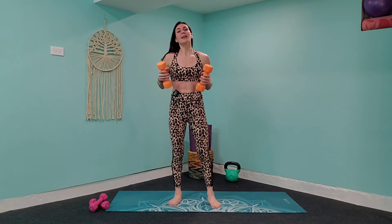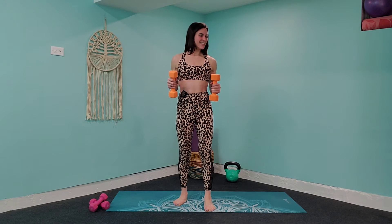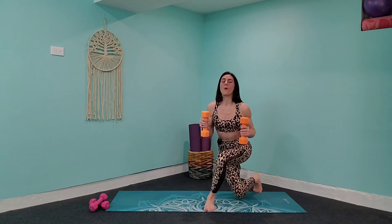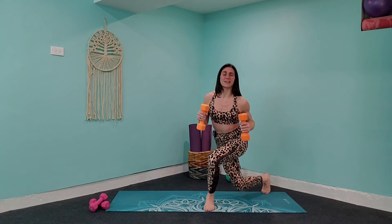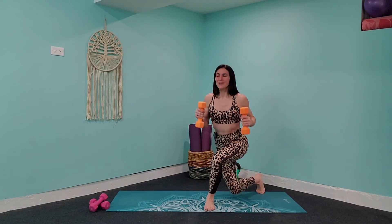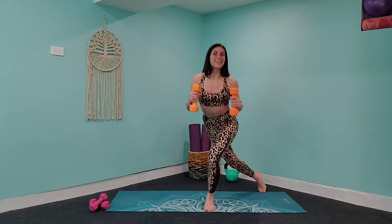Bring those palms facing in, 90-degree angle right about chest level. Press into that supporting foot and take it to the other side. Three, two, one. Press through that heel, come down, and lift those arms out. Great job, everybody — you guys are killing it. You have one more exercise after this, and I promise you it's going to be the easiest exercise we've done today. So stick it out to the very end, because that's how you get results, create discipline, and create a routine.